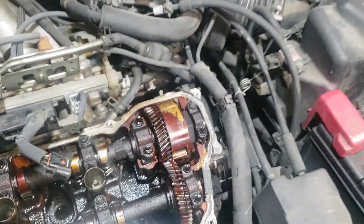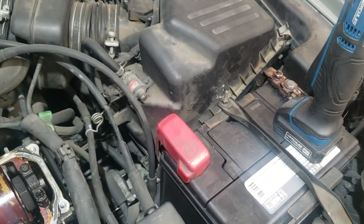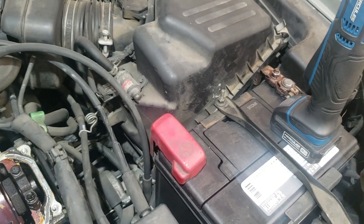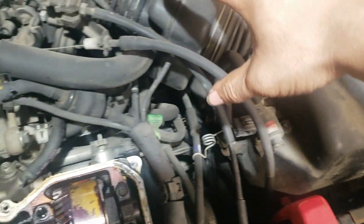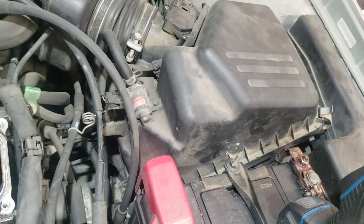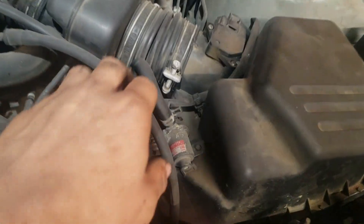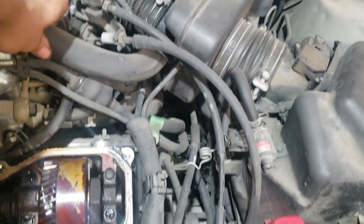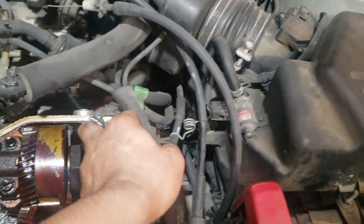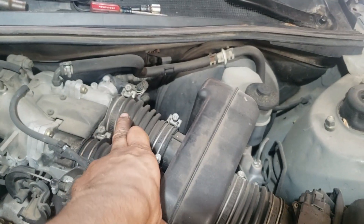Now we're going to have to — I forgot to unhook the battery. Make sure you always unhook the battery when you do this. Unhook the negative part of the battery. We're going to get this airbox. I'm going to see if I can cheat — I'm just going to unhook the cables right here and unhook the two hoses.